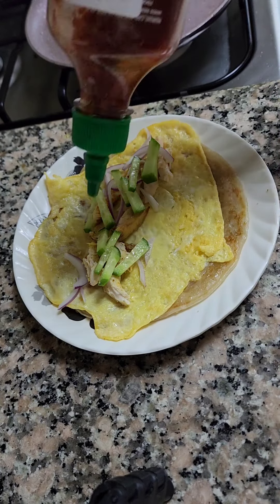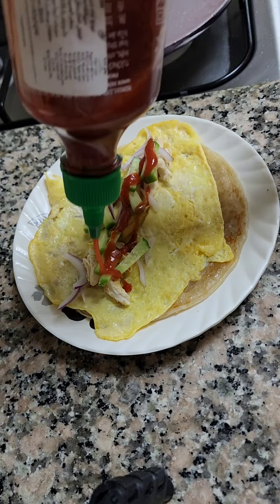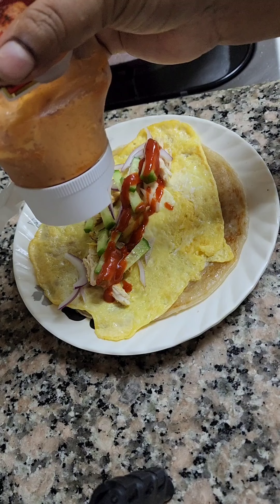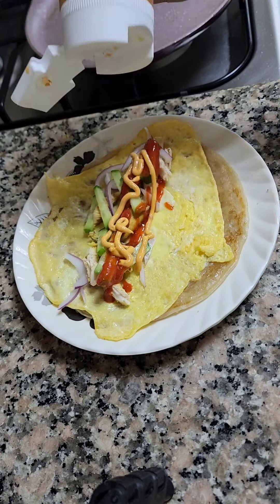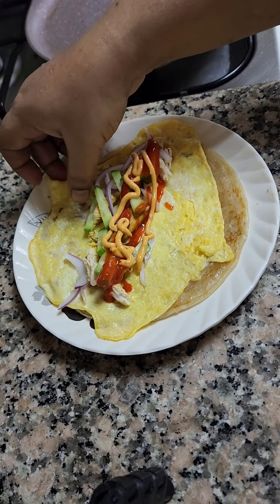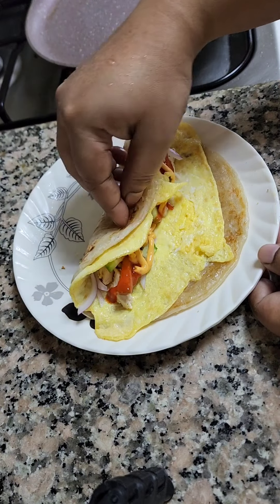You can put sauce, mayo, cheese — anything you want. She's putting the sauce and onions. It's your choice, whatever you like to eat, you can put it there. Then make it as a roll.